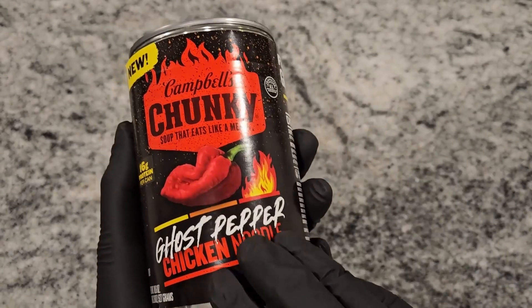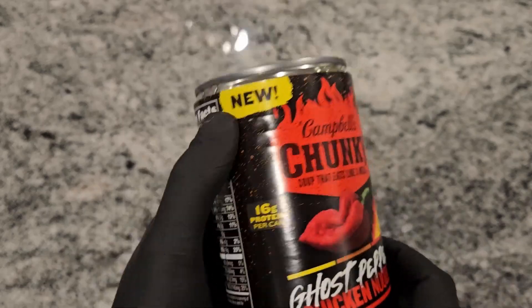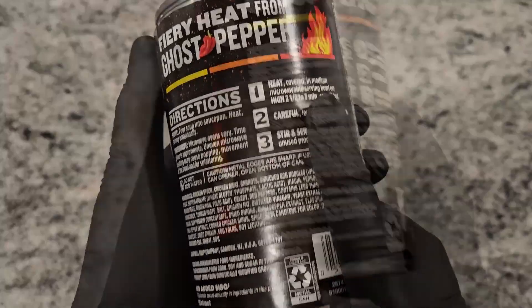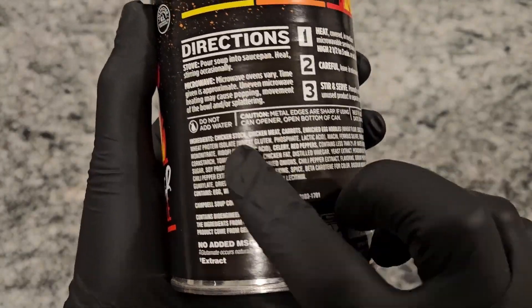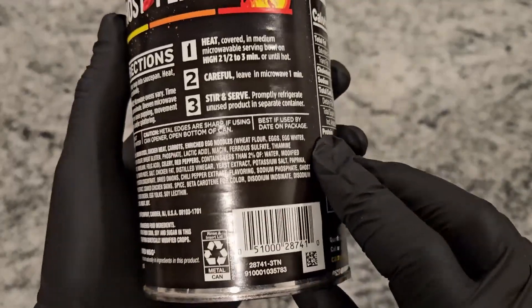Just to look at the label a little bit — it has 16 grams of protein. You get fiery heat. There are some heating instructions; we're gonna cook it up on the stove. Don't add water. Caution: sharp edges, gotta be careful.